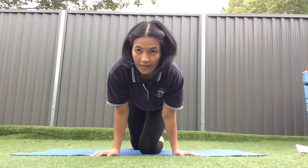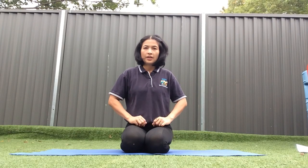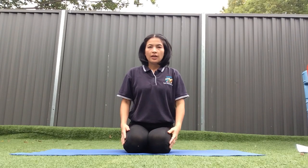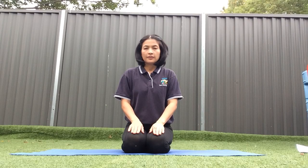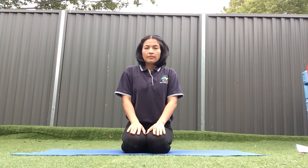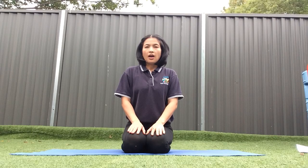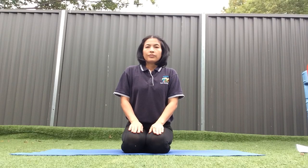The last animal we are going to pretend is an owl. We are going to do the right hand in the pose. 1, 2, 3, 5, 7, 9, 10. Take a deep breath — exhale, inhale, exhale. One more time — inhale, exhale.